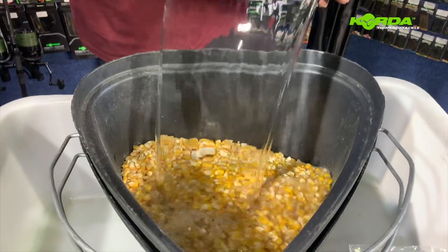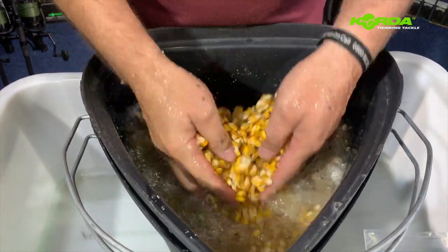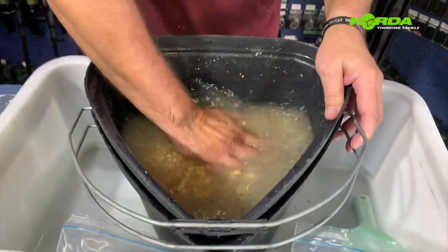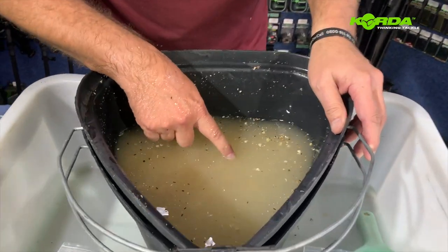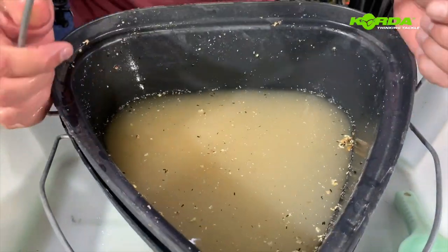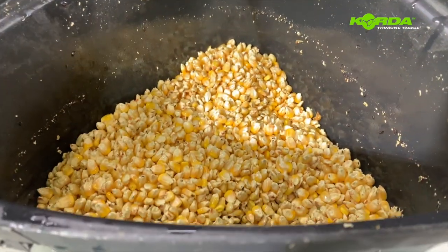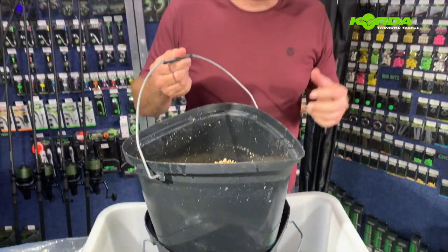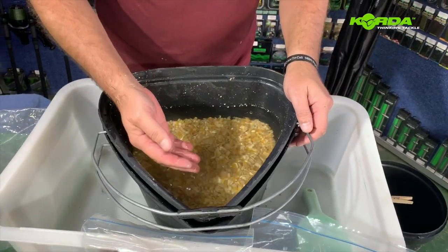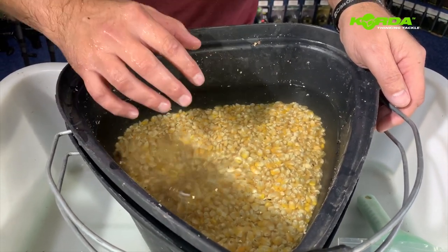I proceed by adding water and wash the particles through. After the first rinsing you'll notice the water is quite murky with lots of debris floating around. I lift up the rinsing bucket and drain all the murky water off, repeating this process at least two or three times. After the third rinsing the water is clear, almost no debris on the surface, and the maize is ready to soak.